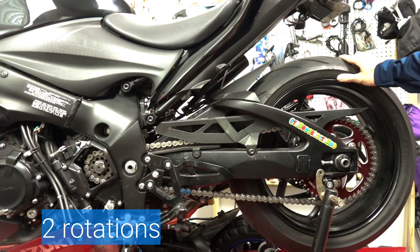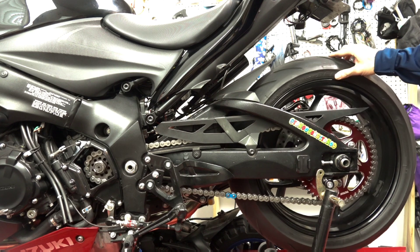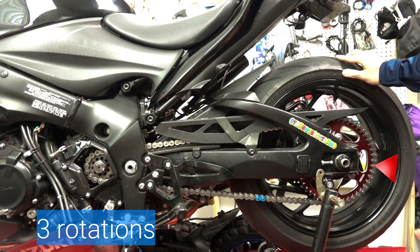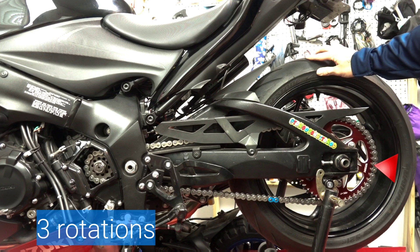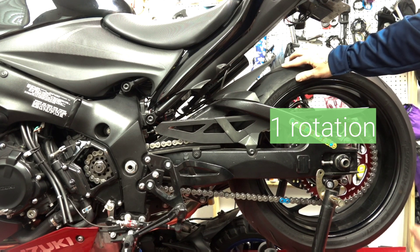This is two rotations of the front sprocket — if you keep your eyes on the rear, we haven't gone through a single rotation yet. Now I'm completing my third rotation on the front sprocket, and now one rotation on the rear sprocket completes. Let's take a look at what that means.